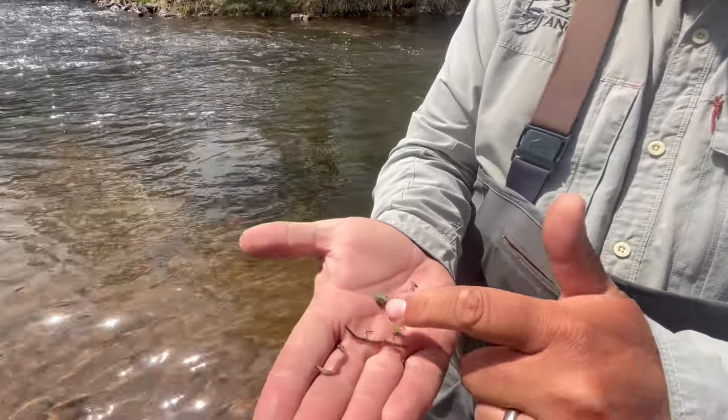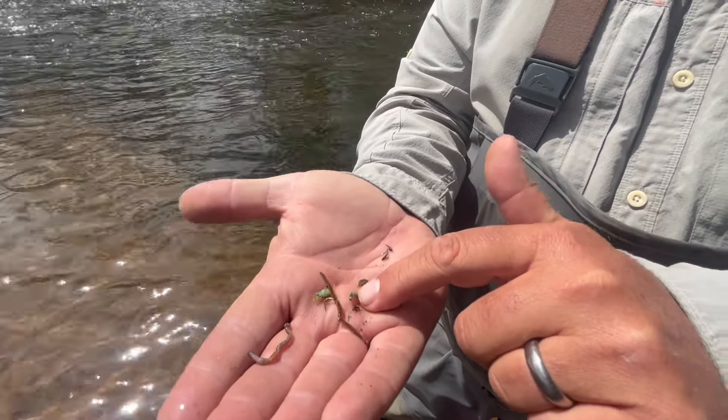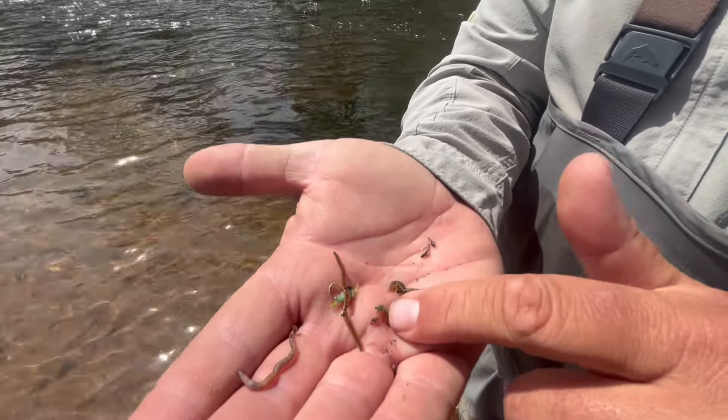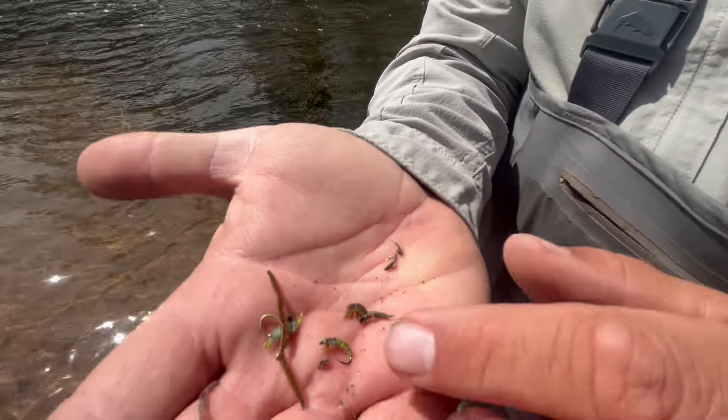Based on this sample, setting up a rig for fishing this run, I would do either my worm or my scud up top because those are good attractor flies. You could even do the caddis larva. Then I would go from the worm or scud to the caddis larva and then the blue-winged olive nymph. Or if you want to run a two-fly rig, you can go worm or scud to either the caddis larva or to the blue-winged olive nymph.